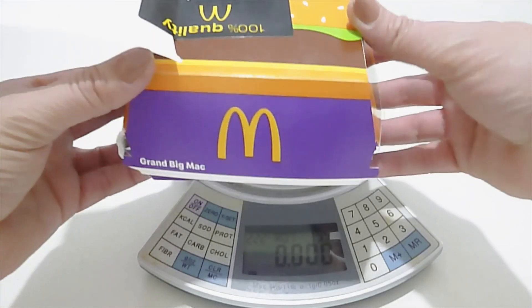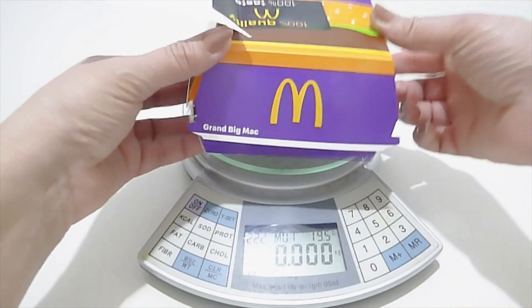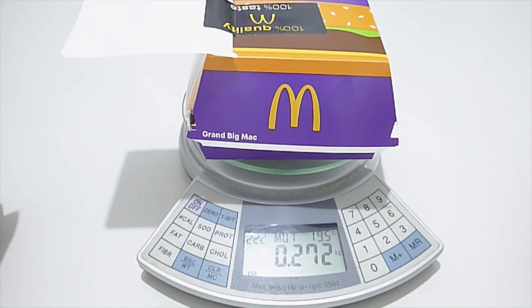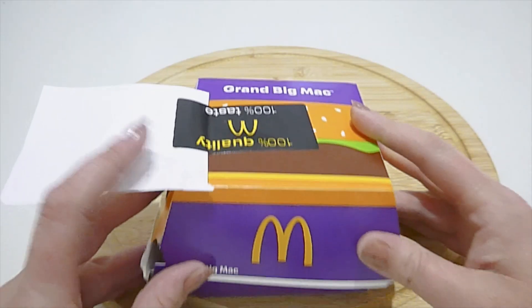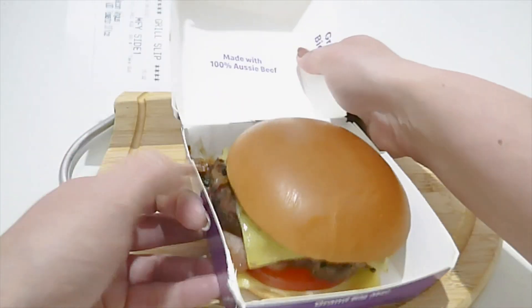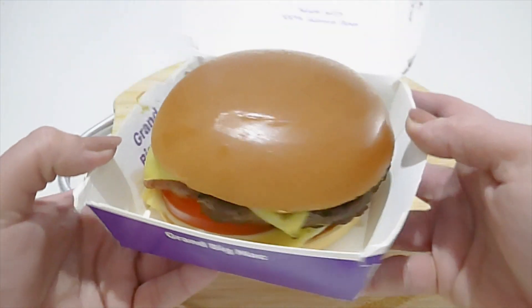I'm quickly going to weigh this burger because it does have a little bit of weight to it and I'm just curious to see how much it weighs. 272 grams — it's actually funny because it feels a little bit weightier than that. Anyway, let's take a look at this burger. That is a nicely assembled burger.